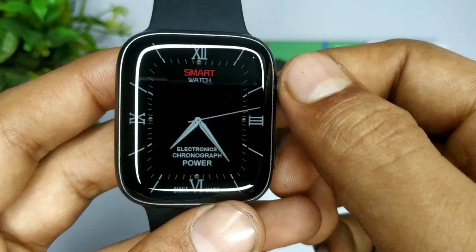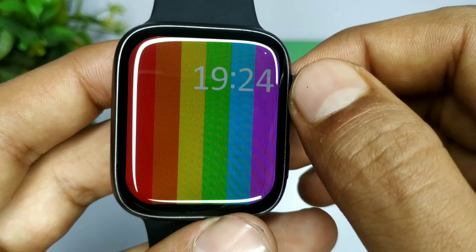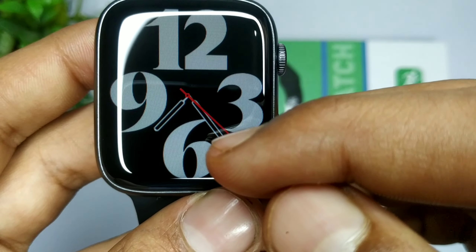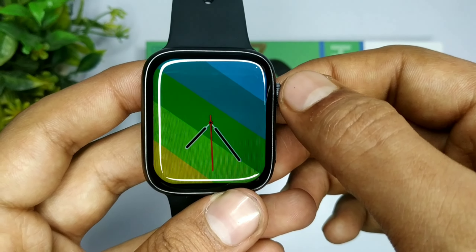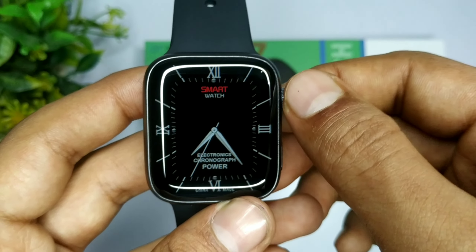अगर आपके पास 500 watch faces हैं, तो उनमें से आप किसी भी एक watch face को select करोगे तो आप maximum 7 changes उसके अंदर कर सकते हो। और मैं आपको सबसे ज़्यादा important चीज़ बताना चाहता हूँ — आप पूरे YouTube पर search कर लेना, DT No.1 की ऐसी deep unboxing और deep review आपको कहीं पर नहीं मिलेगी।